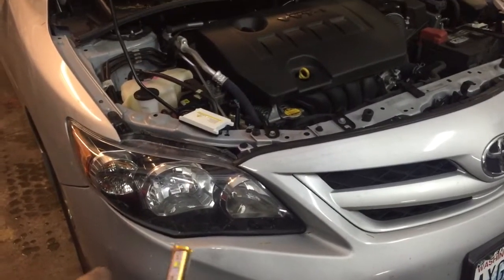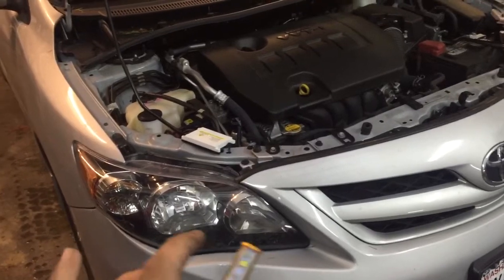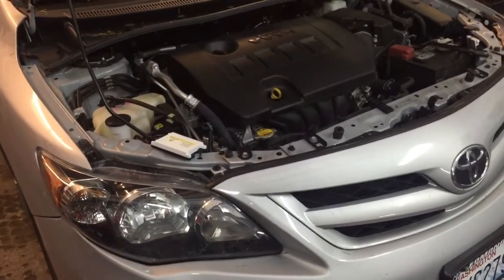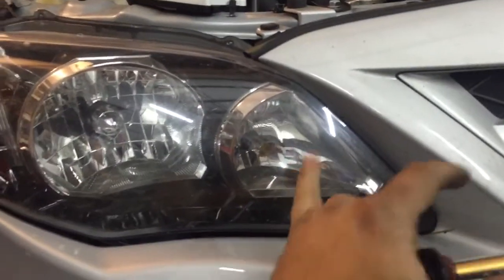You can do them on the low beams if you want — they work really good — but this customer wants the HIDs on the low beams, so I'm going to go ahead and use the LEDs on the high beams. The reason why I'm using LEDs on the high beams is because the high beams on these cars is also a daytime running light.